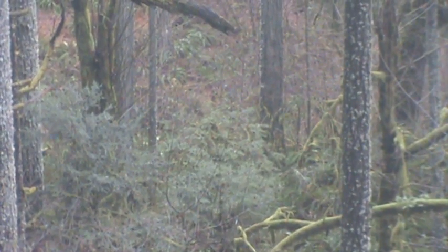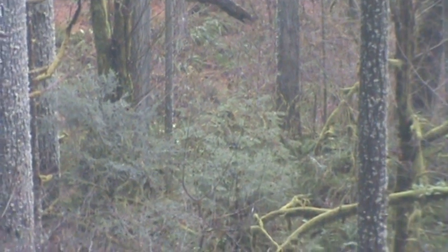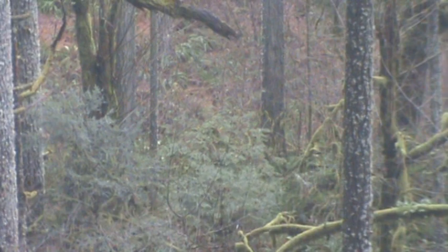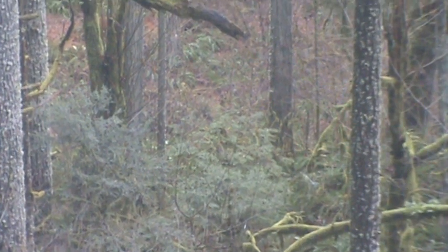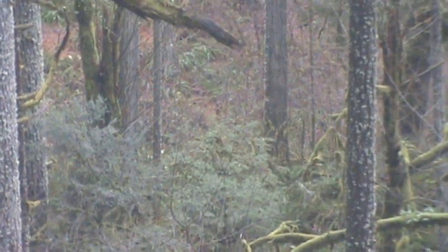Hey everybody, this is Mike with Oregon Sasquatch Encounter. I was just on this high part of the ravine here, looking through my binoculars to see if I could see any of my friends, and I was able to see one through the binoculars sitting in the brush down here. I've got my monopod out to try to keep it from moving, and I am at full zoom. He is down the ravine a little ways but you can see him sitting in the brush there.